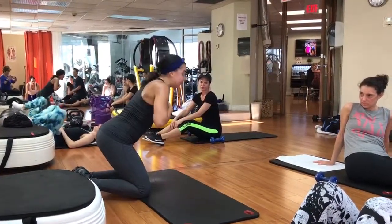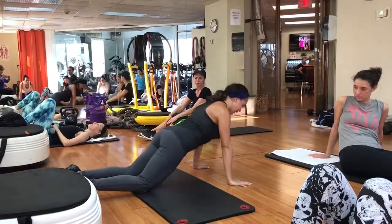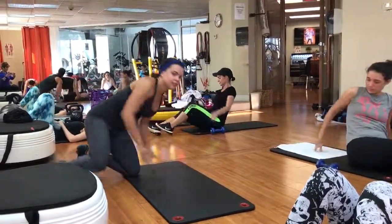I immediately feel it — immediately. You're contracting. So I go forward, I lock my elbows. Forward. I lock my elbows. Ready? Let's go.